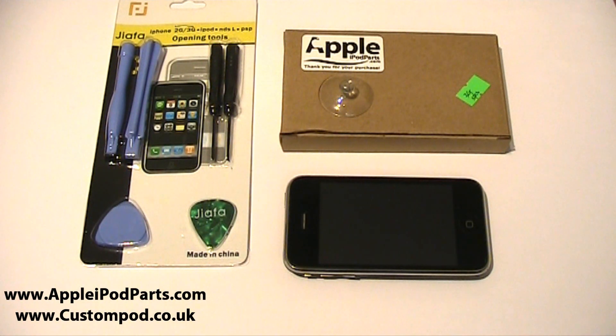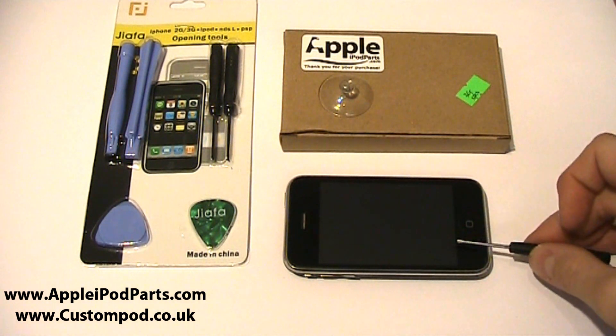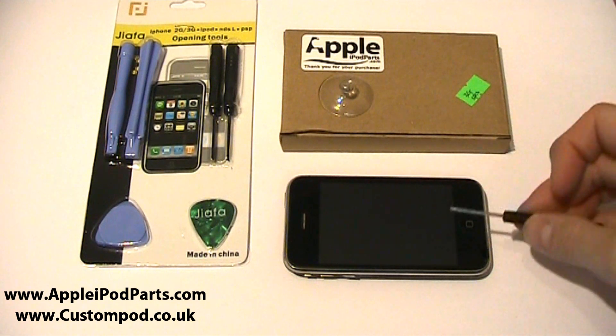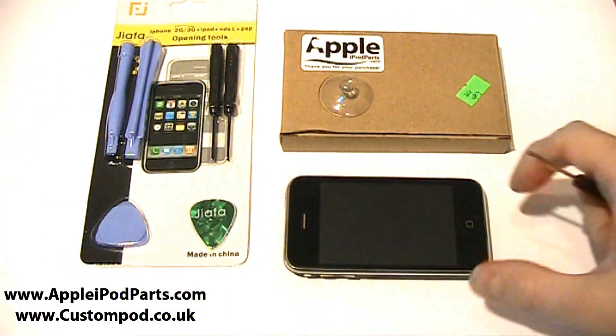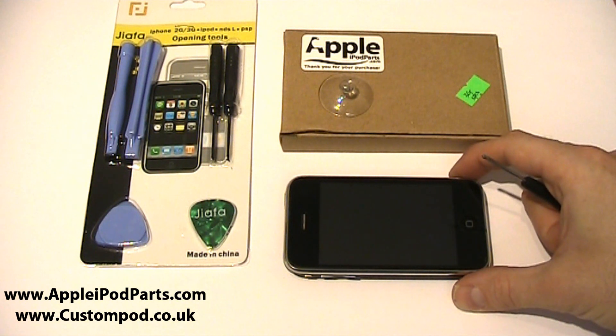Hi, I'm Neil at Custom Pod Ltd and today I'm going to show you how to replace the front full LCD assembly on your iPhone 3G or 3GS. It's the same guide for both — they are very different parts but it's the same way. It's going to be one thing from start to finish just to prove how quick you can do this, and it is really quite an easy task. If you buy all these parts from our website appleipodparts.com, you won't go wrong.